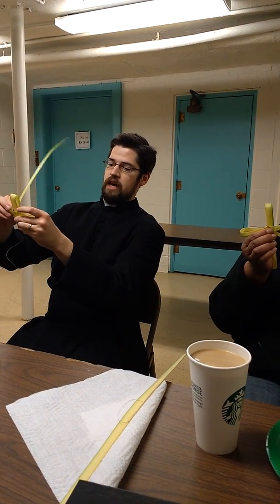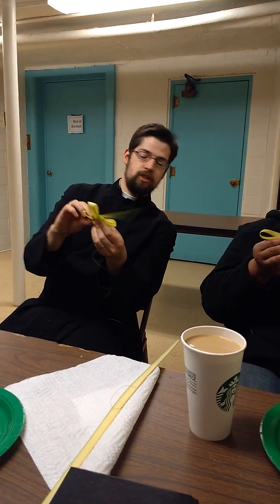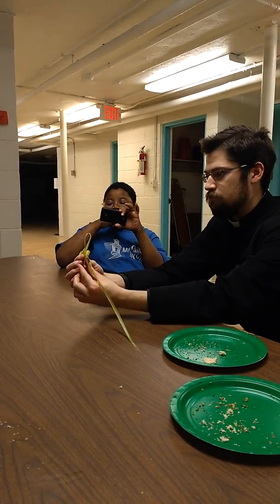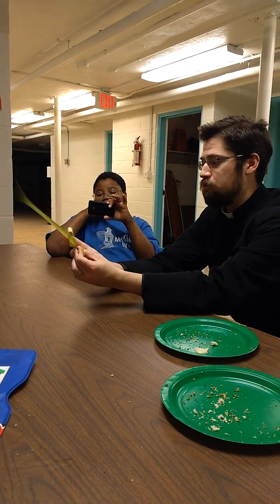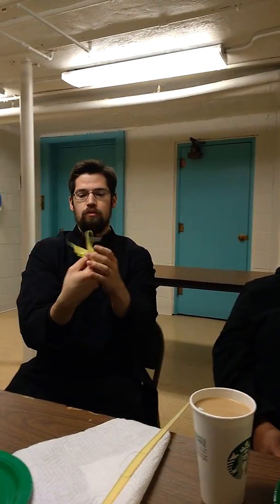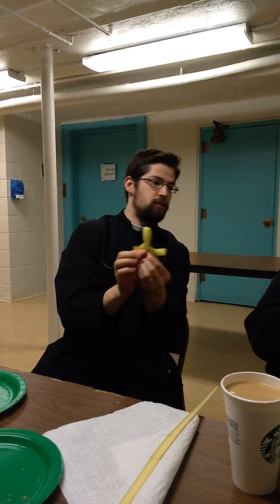Then wrap it around the back again. Wrap it up around the arm — not across, just up. It goes up around the arm of the cross. And then you wrap it around again in the front, across and down, so it makes an X in the front.